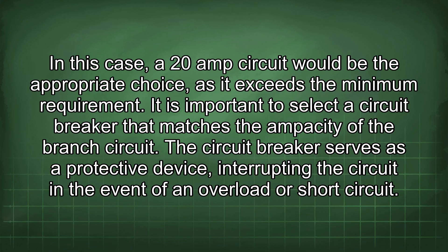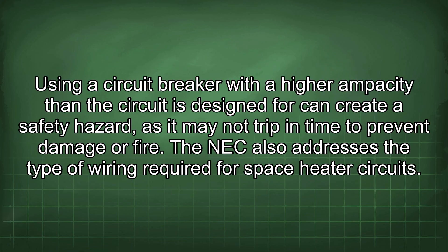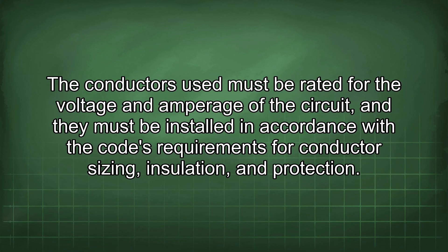It is important to select a circuit breaker that matches the ampacity of the branch circuit. The circuit breaker serves as a protective device, interrupting the circuit in the event of an overload or short circuit. Using a circuit breaker with a higher ampacity than the circuit is designed for can create a safety hazard, as it may not trip in time to prevent damage or fire. The NEC also addresses the type of wiring required for space heater circuits; conductors must be rated for the voltage and amperage of the circuit and installed in accordance with the code's requirements for conductor sizing, insulation, and protection.